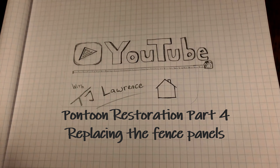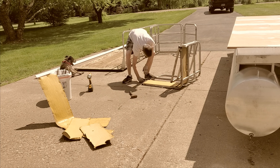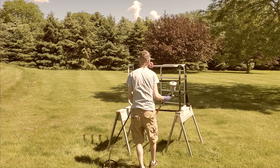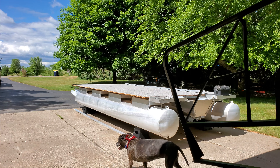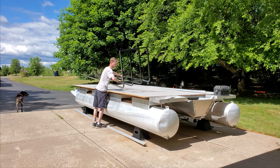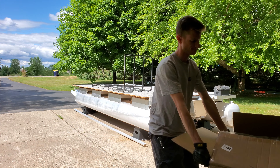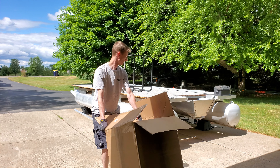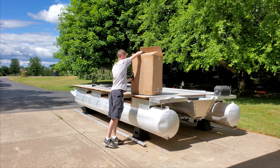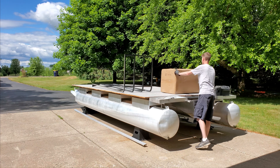Welcome to part four of the pontoon restoration. Last video I took off the old panels from the fencing and installed a deck and repainted the fence frame. This week I'm putting the new panels on, which gives the pontoon a much more updated look. Those old yellow 1970s panels just weren't cutting it, so I got a new color that better fits my style.